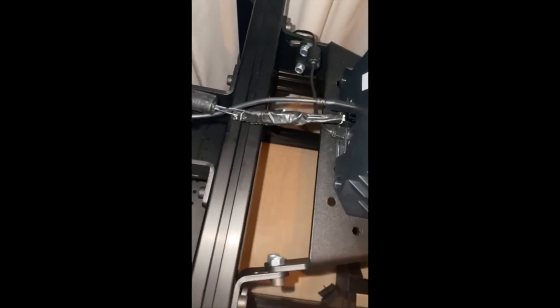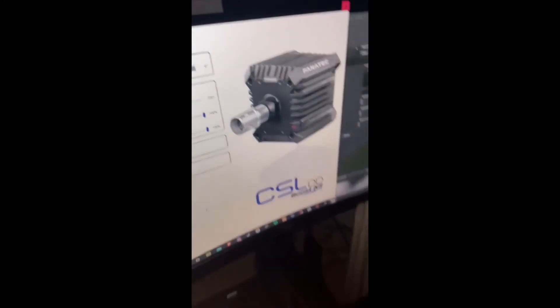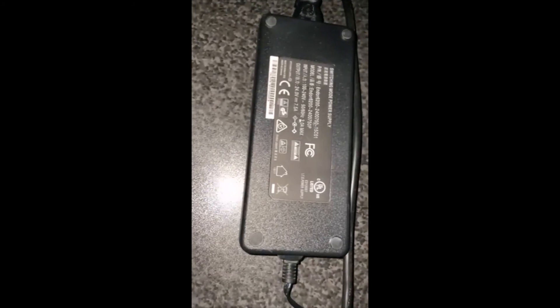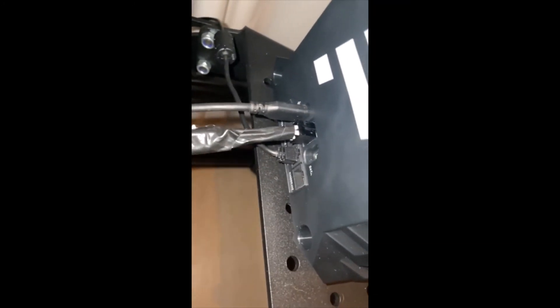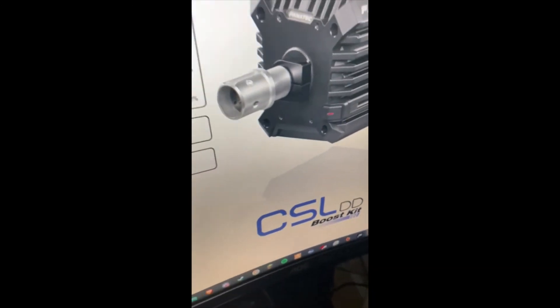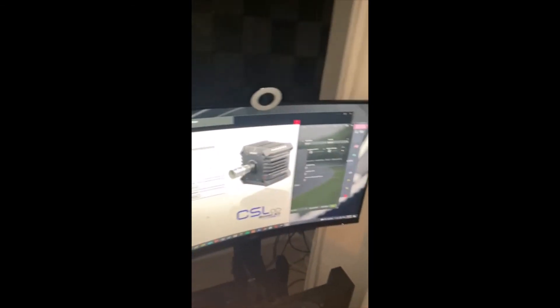Hey guys, I've got a friend of mine that made me a CSL DD Boost Kit and it works. I'll show you the power supply as well. It's from a CSL Elite, I believe. It's exactly the same and he put a new Molex Mini Fit Junior connector on it — that's how it works as a CSL DD Boost Kit. It's very nice, it's heavy now.